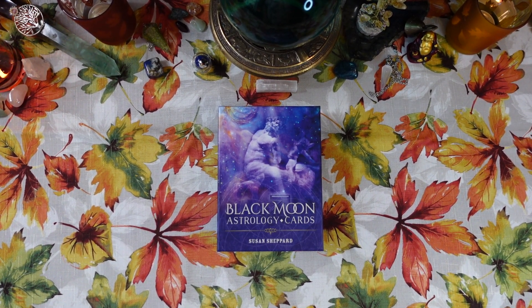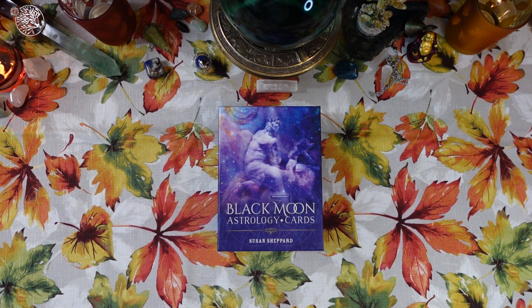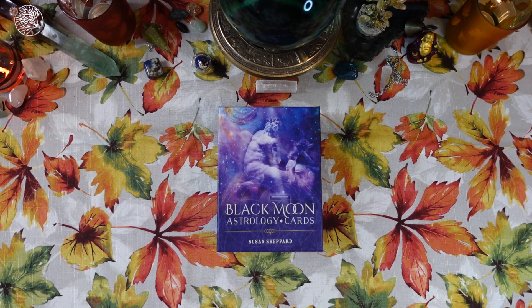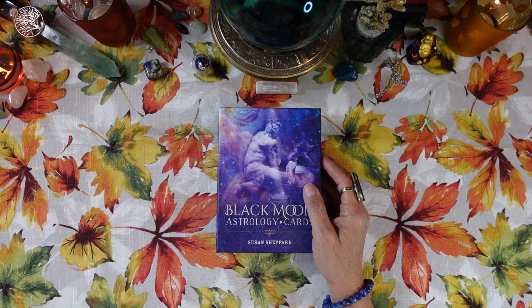Hi friends, it's Joan at Ten Pentacles Tarot, and today I'm going to review for you the Black Moon Astrology Cards by Susan Shepherd.